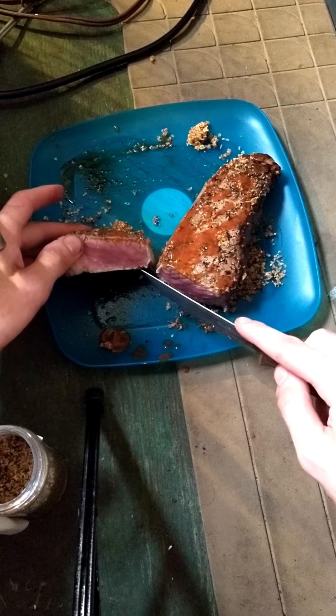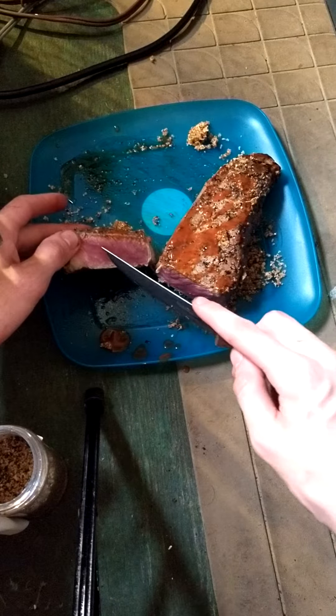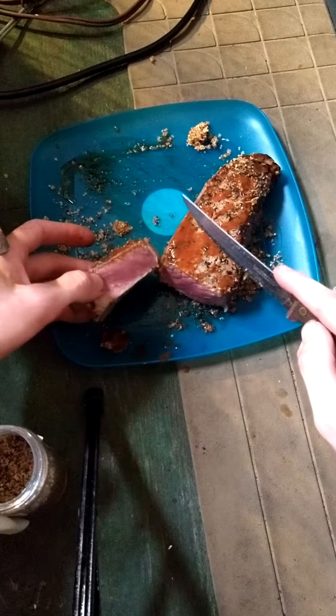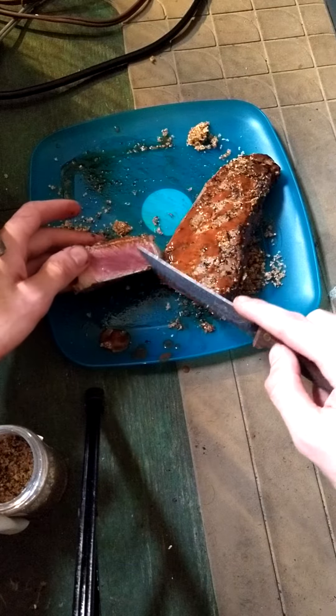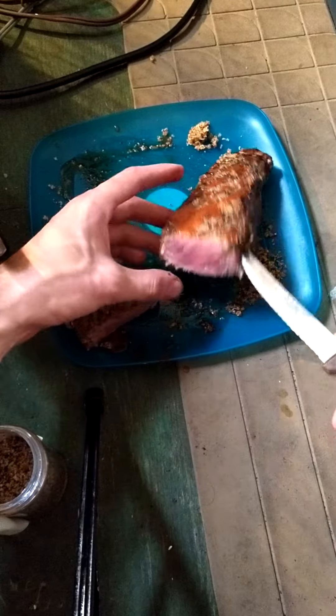A little bit on the rare side. It's not completely raw. That's like rare — medium rare.